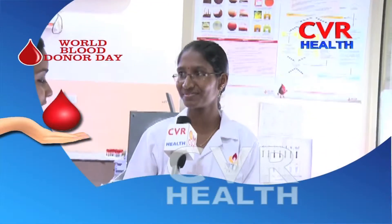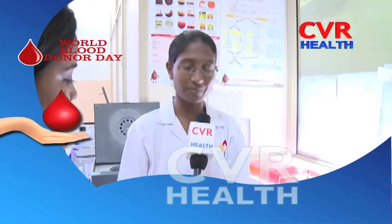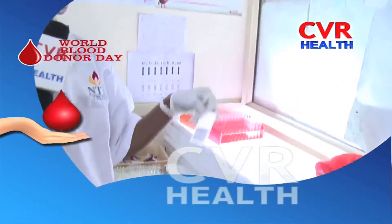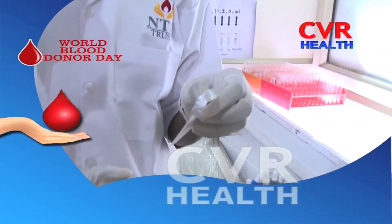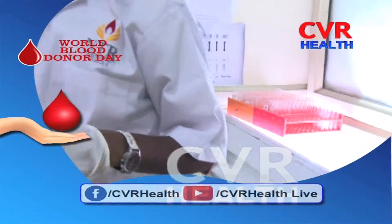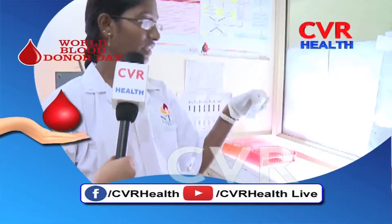Priyanka is working here. She is doing the cross-matching procedure: donor cells plus patient serum, suspension cells, tubular cells, cut gel cord, patient serum, donor cells, and bliss liquid. Incubation for 15 minutes, then 5 minutes spin. Then we read the incompatibility or compatible results.